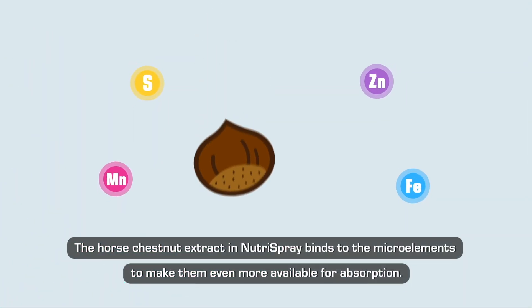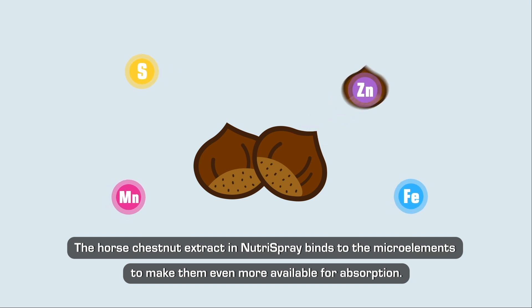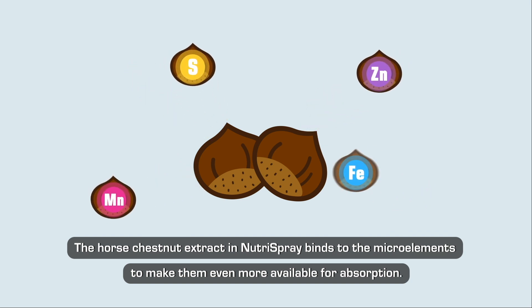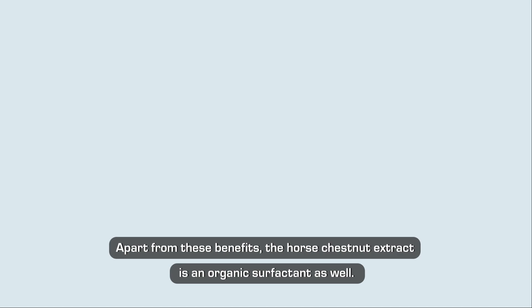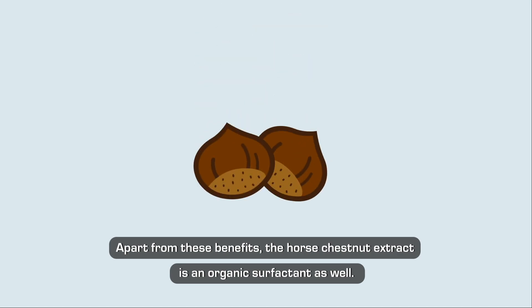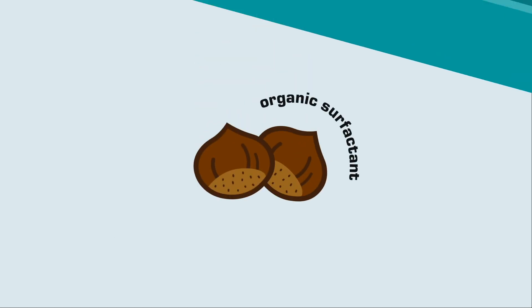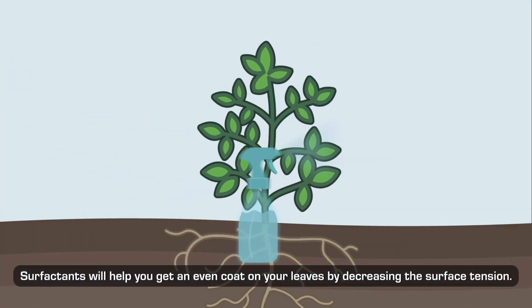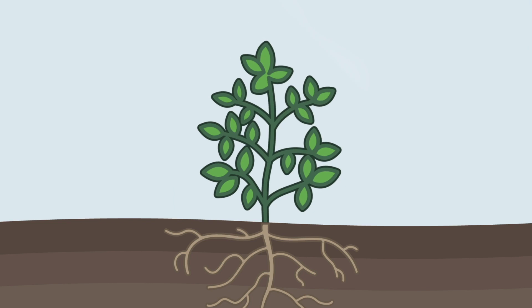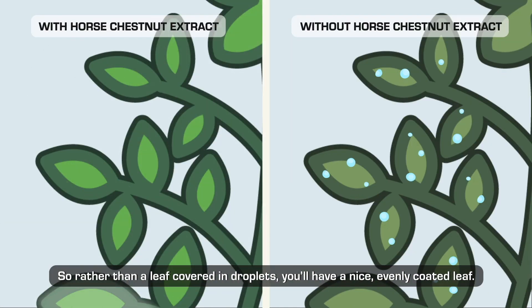The horse chestnut extract in NutraSpray binds the microelements to make them even more available for absorption. It also thins the plant sap, which allows the plant to transport nutrients faster. Apart from these benefits, the horse chestnut extract is an organic surfactant as well. Surfactants will help you get an even coat on your leaves by decreasing the surface tension, so rather than a leaf covered in droplets, you'll have a nice evenly coated leaf.